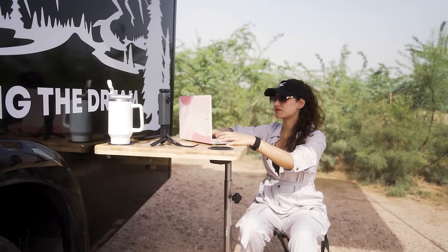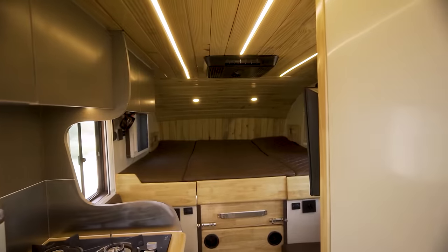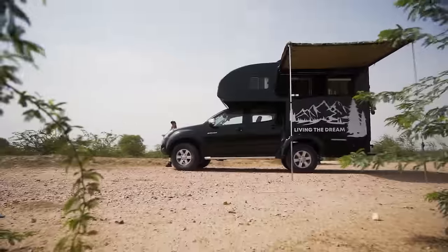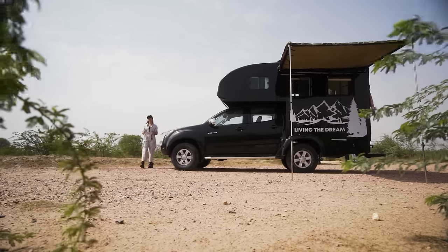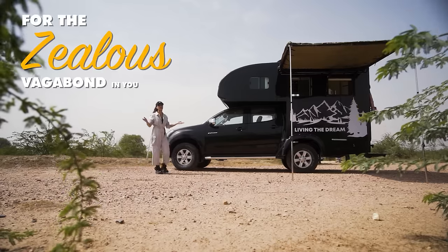A multi-purpose amenity that is also easy to use — a full-blown home inside a pickup truck, a true home on wheels that you can actually use off the grid, for the zealous vagabond in you.